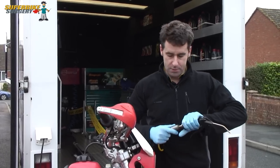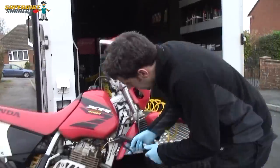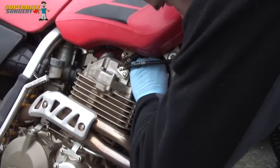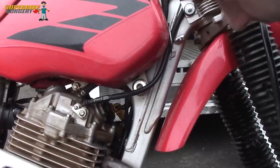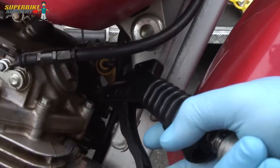So my first thing I'm going to do, which is a top tip, is I'm going to use an airline - and if you come in here with your camera - I'm going to take the spark plug cap off. Because it's a trail bike and it's covered in mud, there's going to be a lot of debris around the spark plug, so I'm going to use my airline in here and get all the crap out.